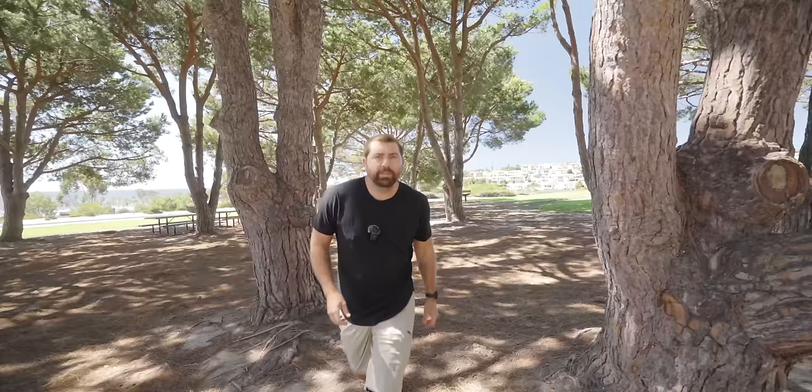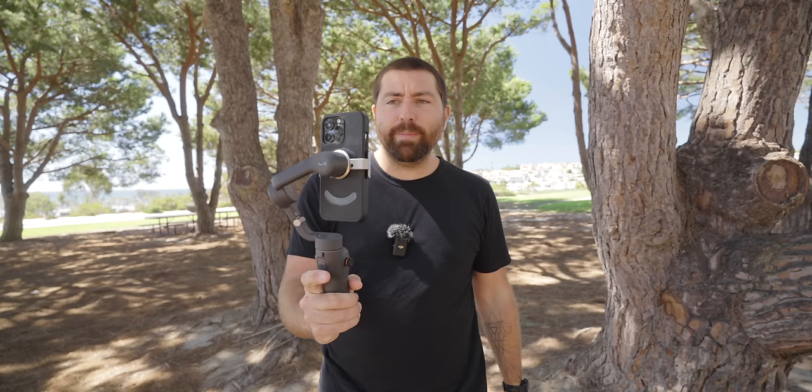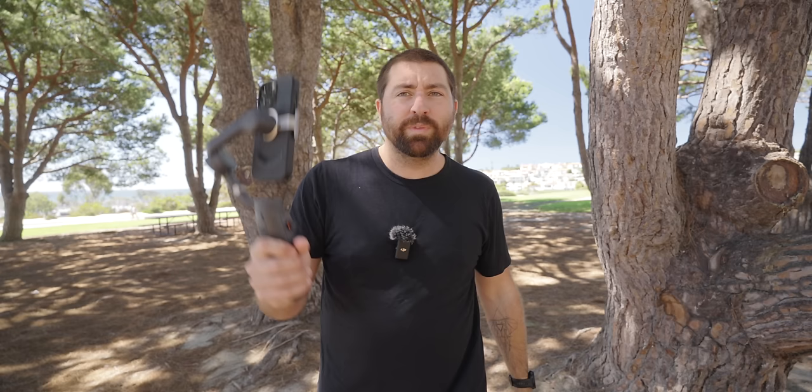Let me show you how easy it is to use this gimbal. It's just in my pocket turned off. I open it up, it turns on the gimbal, and then I use the little magnet that comes with it — attach it, line up the dots, and the gimbal automatically resets and gets ready to go. You can even have it set up so the Mimo app automatically activates. You don't have to press and hold a button to turn it on or off. Just open or close it and it automatically does everything for you.